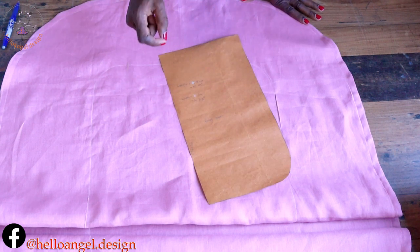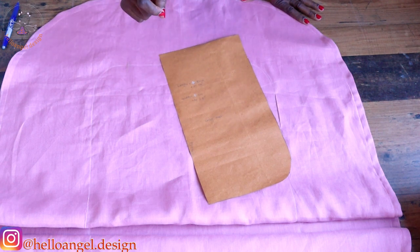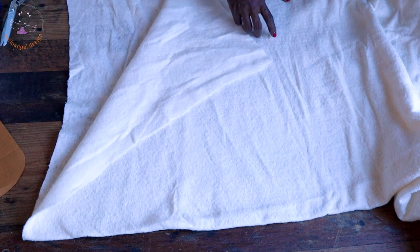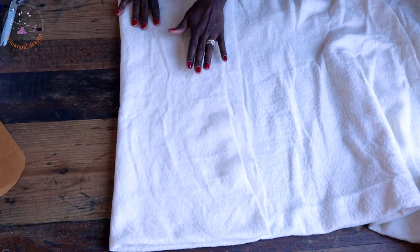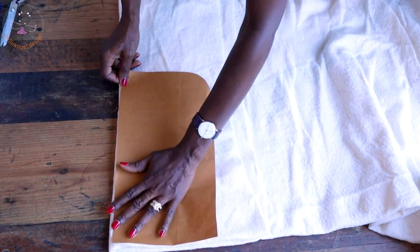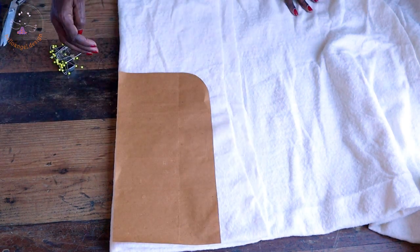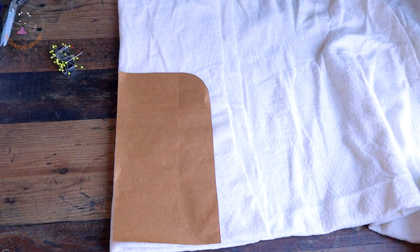Next, we are going to place our pattern paper on our cutting batting — or if you have foam, use that — and cut it out. I fold my cutting batting into two, then fold it again, the same way we cut the fabric. Place the pattern paper with the fold hem side down, pin it to secure, and cut out. I will cut about five or six pieces of cutting batting and then join everything together at the sewing machine.